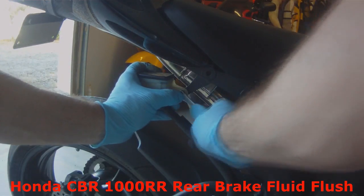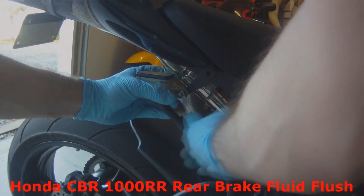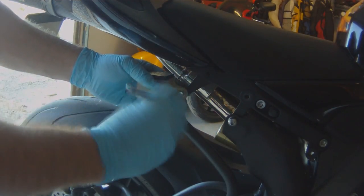Today we are going to flush the fluid in the rear brakes of a CBR1000RR.